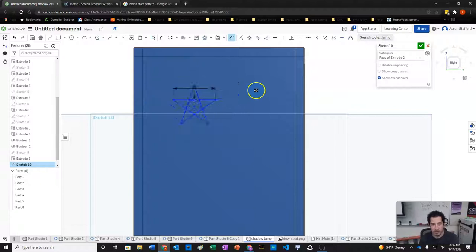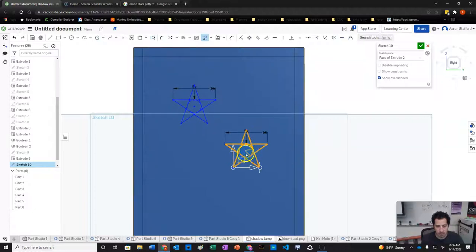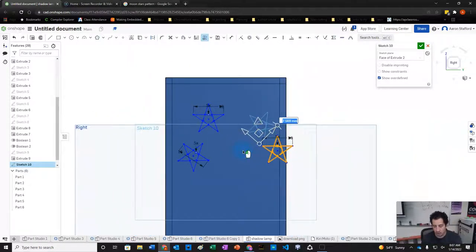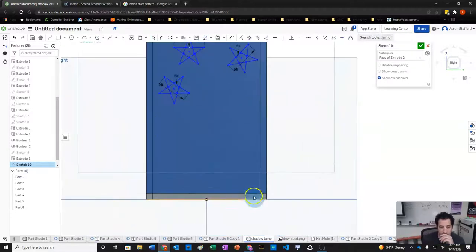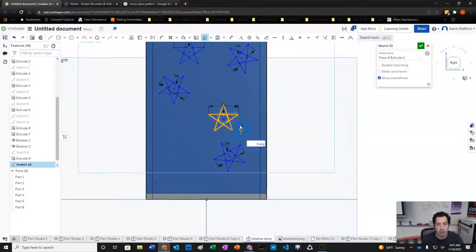We'll copy and paste the star, rotating and moving it to different positions on the face. We'll create a total of about four stars of varying rotations placed around the face.